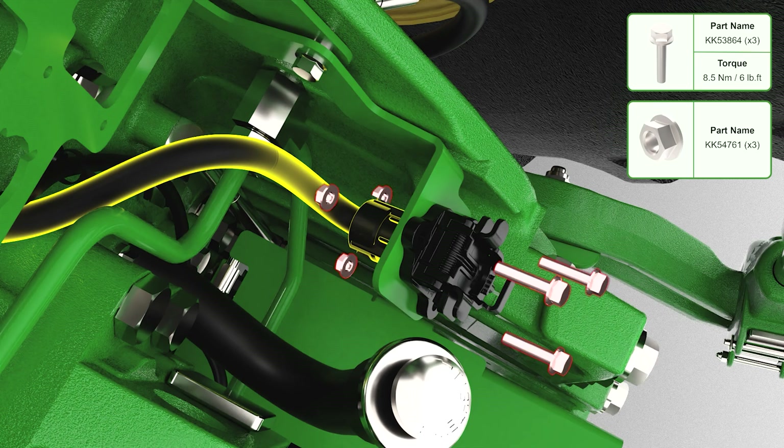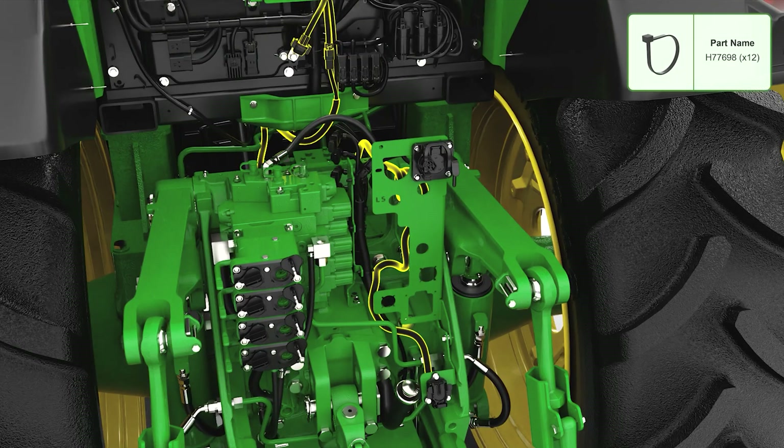Gently place the connector housing over the connector and secure. Secure the harness to the pre-existing harness and coil in a safe space.